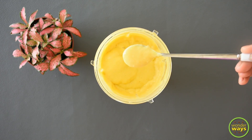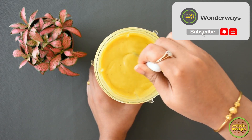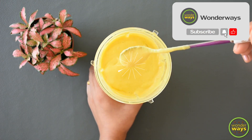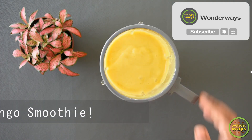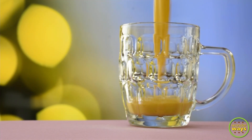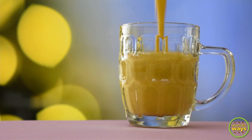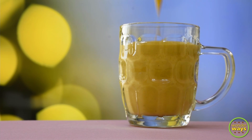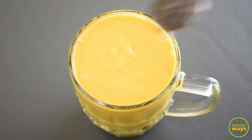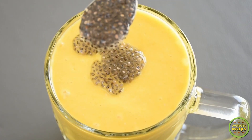Drink the smoothie daily once along with your healthy breakfast or dinner if you're interested in healthy weight gain. Let's take it to a serving glass. Finally, I'm topping it with the soaked chia seeds.